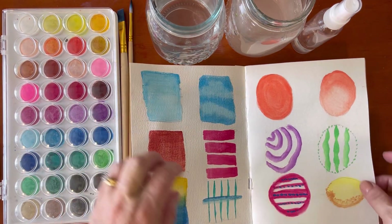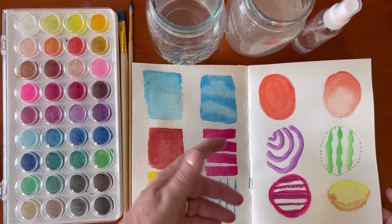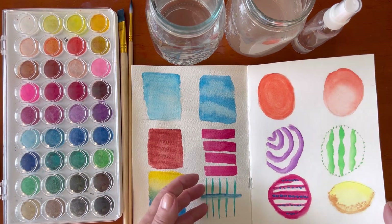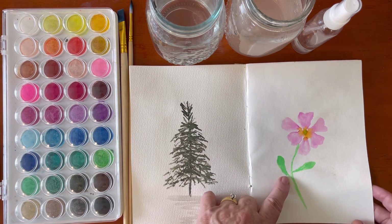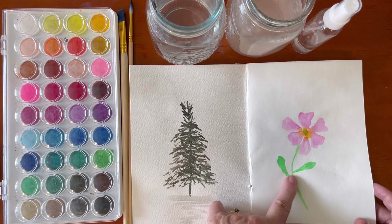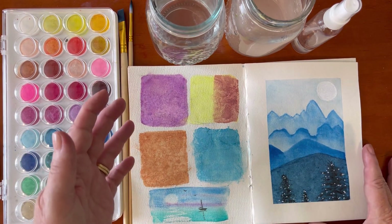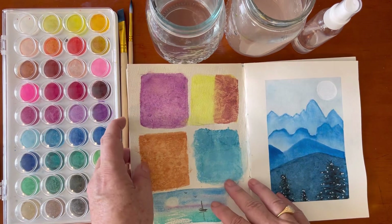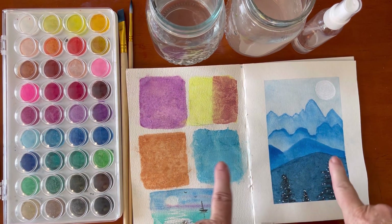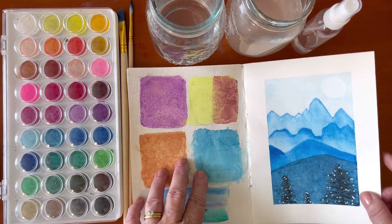Hello and welcome to Watercolour School. My name is Vicki and this is week three. Already in the first week we've been over quite a few of the different techniques, and I'm using supplies from Kmart and the Dollar Store. If you haven't seen the first two lessons I suggest you go back and find those and start at lesson one and work forward, because it explains all of the techniques that we've been doing here.